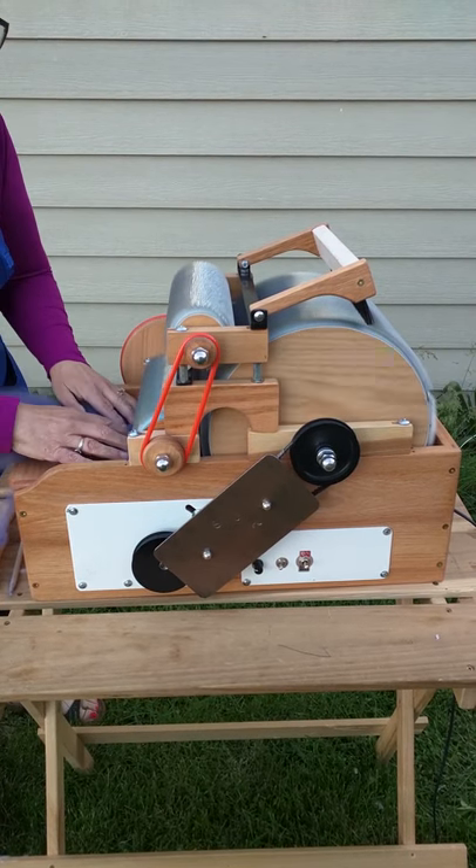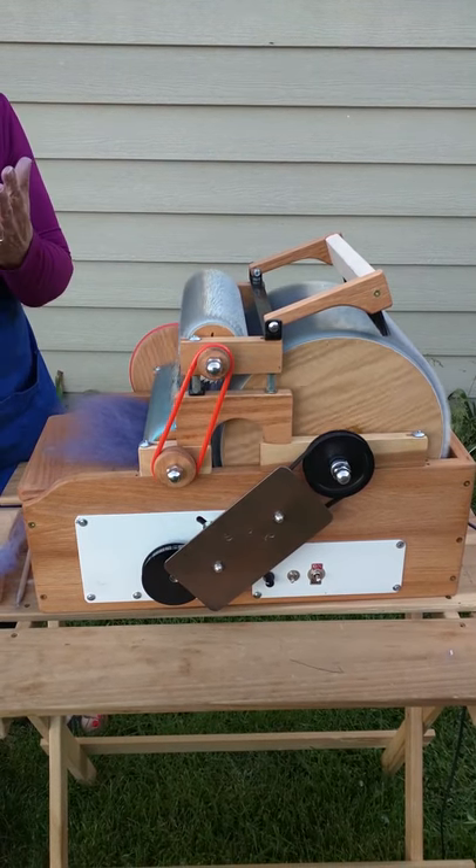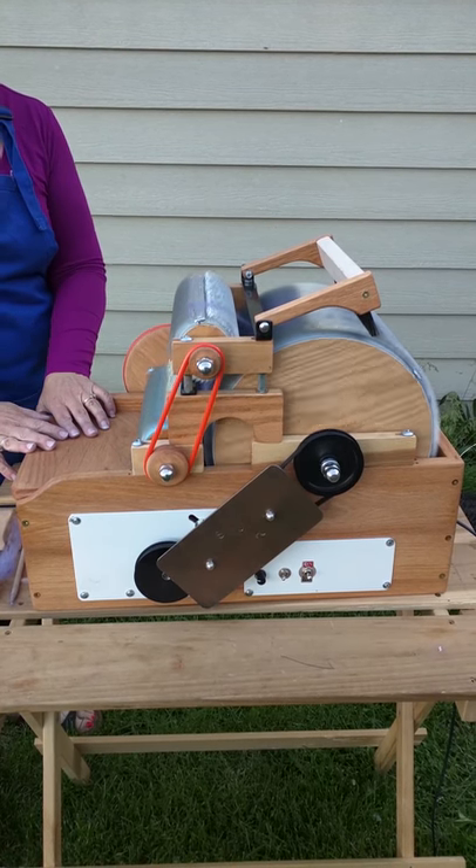The reason this is important is that it keeps the fibers all aligned for when you're ready to spin, or felt, or you can even just knit with your bat.